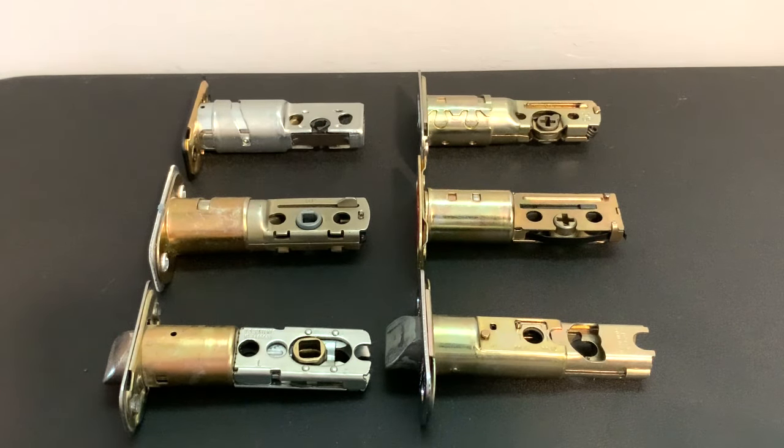Just to note, if you are trying to install a lock set on a home you just purchased, or maybe your lock broke and you're trying to replace it and you're not cutting the hole yourself, make sure that you measure the backset before you go pick up your lock set. If you didn't measure it and you're already at the store, just pick up one that's adjustable.